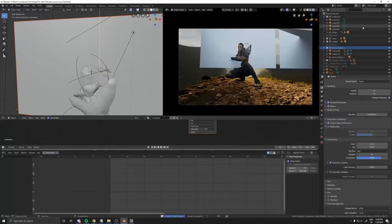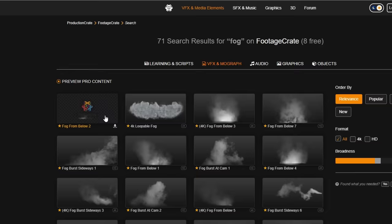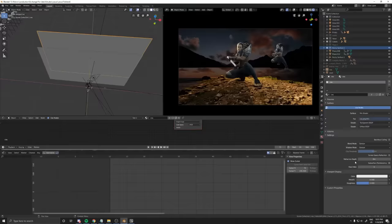So it was time to finish the environment. To do it, I would need some things in the background — some ground materials, fogs and smokes to help with the mood.